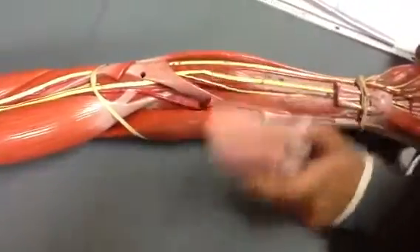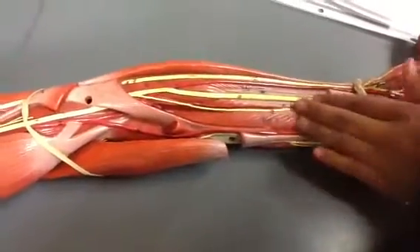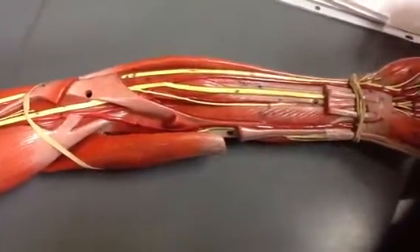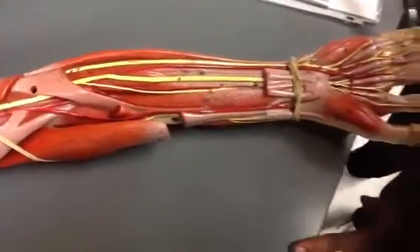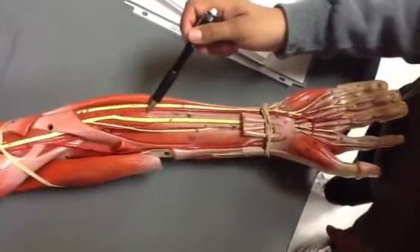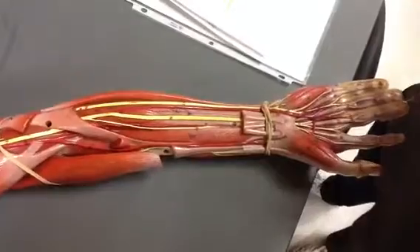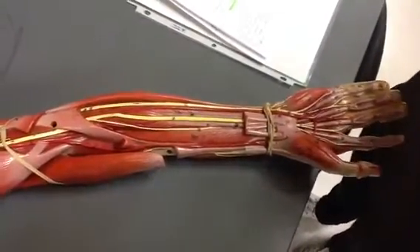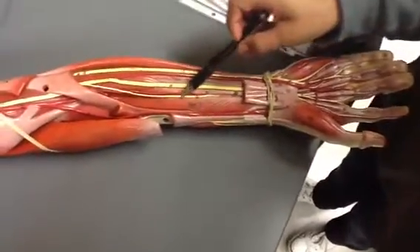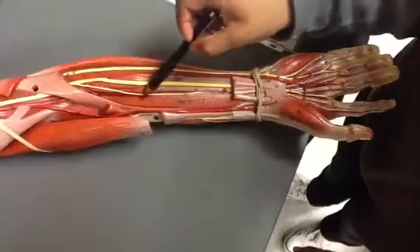If we remove the intermediate layer, we get the deep layer. The flexor digitorum profundus — you can find it because it's attached to the pinky, so it would be this region right here. And then for the flexor pollicis longus, you can find it because it's attached to the thumb, so it would be this.